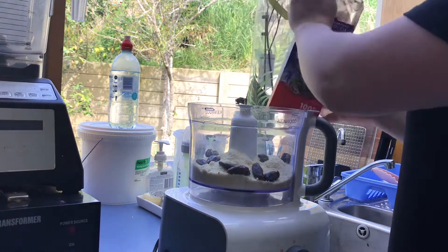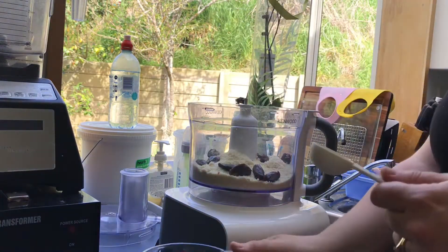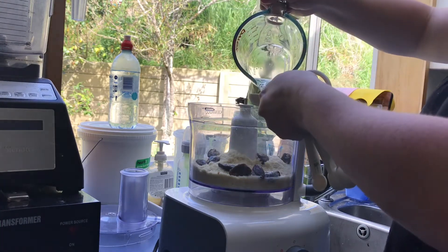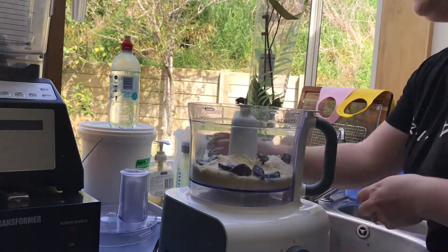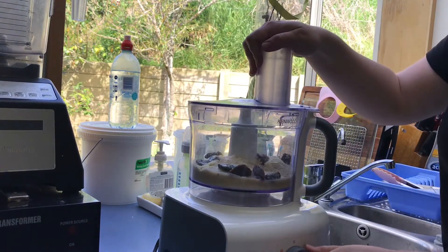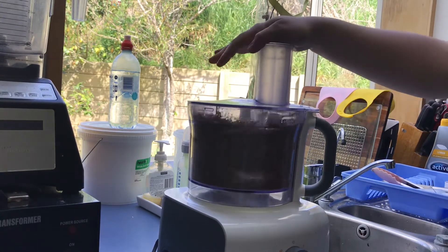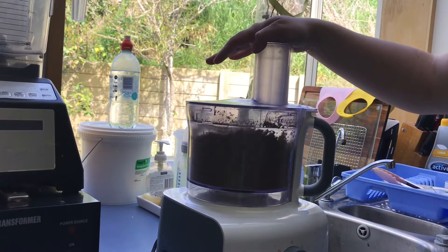I also added a little bit of cocoa powder, probably about a tablespoon, just to make it a chocolate base. And then I have two tablespoons of coconut oil that's been melted, that's to bind it. So I'll just let that all run in the food processor until it becomes crumbly, and then I just added a little bit of water at the end, just to combine it a little bit so that it would press together.